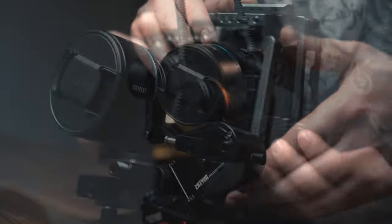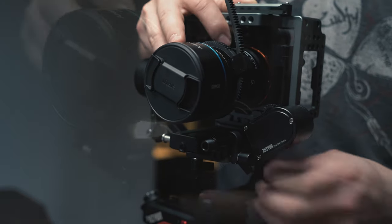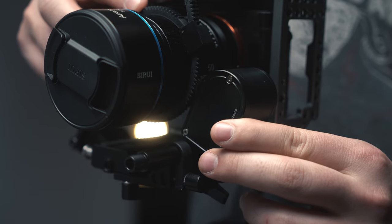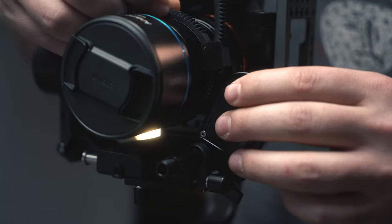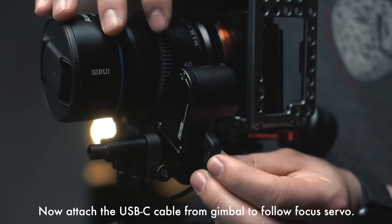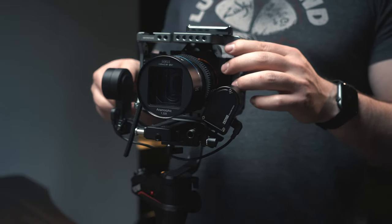Once you've done that, align the sprocket from the motor onto the teeth of the gear. Use your hands to see if the gear is slipping or if it's grabbing on properly. Once you've confirmed that, you then have to completely balance up your rig.